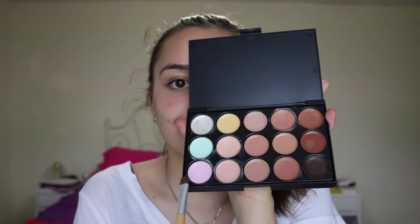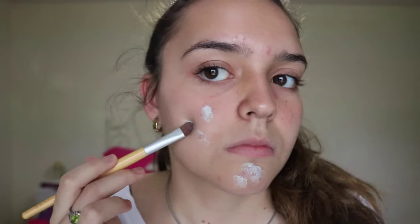Hey guys, it's Kami here with a new video. For this look I'm going to be creating Wednesday Addams and another look you will see later on.